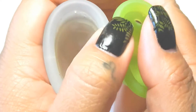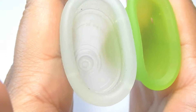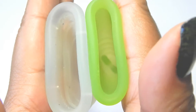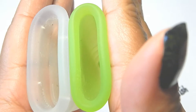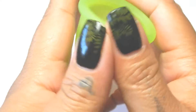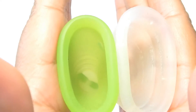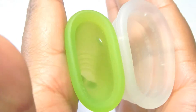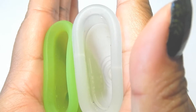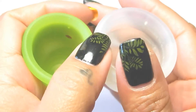So here is the back or the bowl of the cups — inside of the Diva Cup and inside of the Meluna, inside of the Meluna and inside of the Diva Cup. And just the rims.